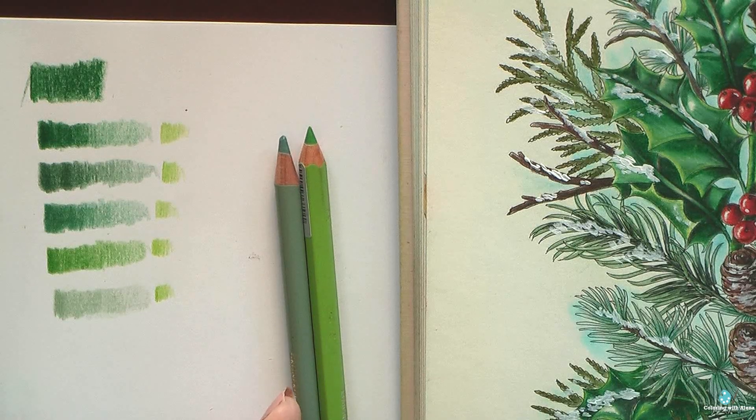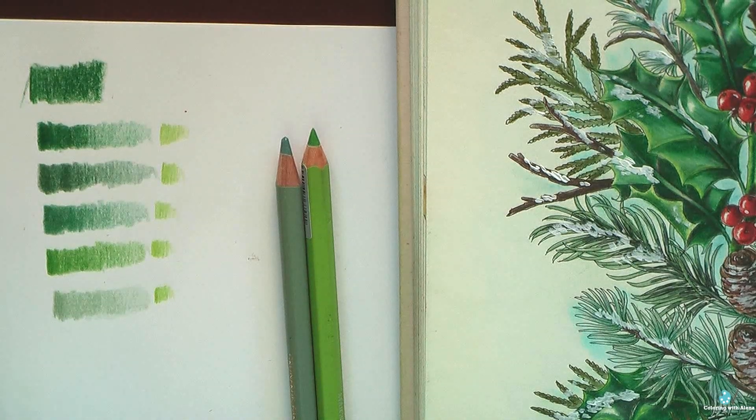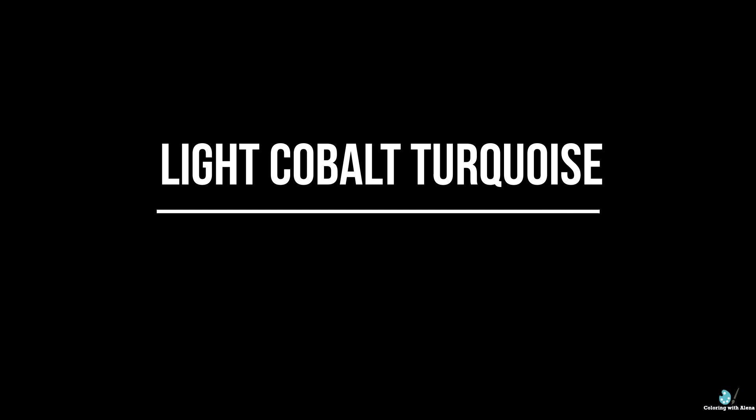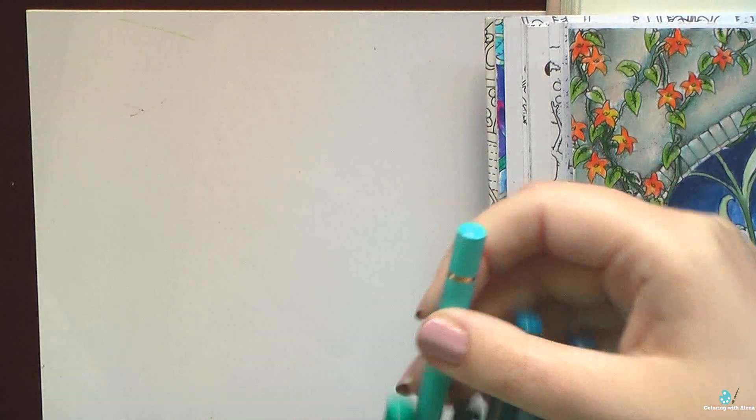I forgot to mention that May green is another one of my favorite green colors. Here I have the Albrecht Dürer version because I wanted to test how the watercolor Faber-Castell pencils work, but the color is still the same — I love my May green, so it's another of my favorites.